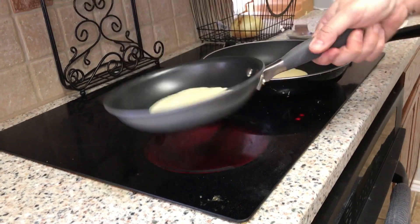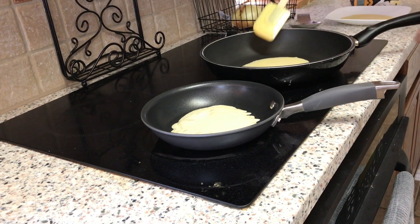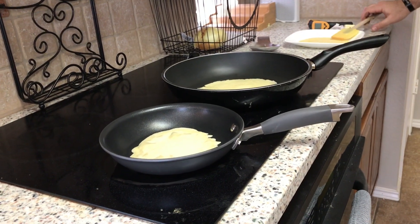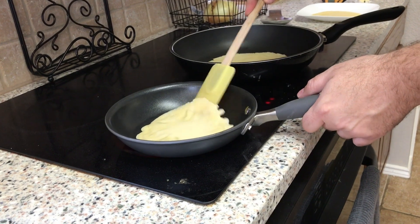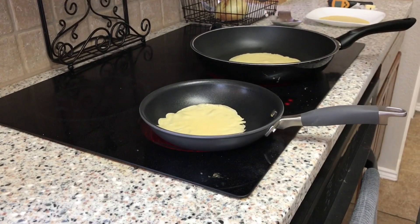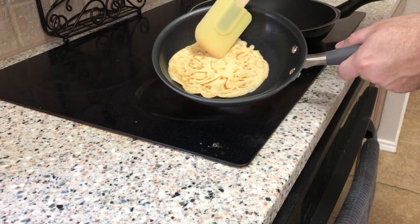Anyway, in Russia they called them Blinchki and my grandmother would complain and say it would take her hours to make Blinchki for us. I think that was just her way of getting out of doing it, because it is going to take you about 40 minutes since you've got to let the batter rest. But honestly, we're talking about 10 minutes of work, and look how quick these things cook up.